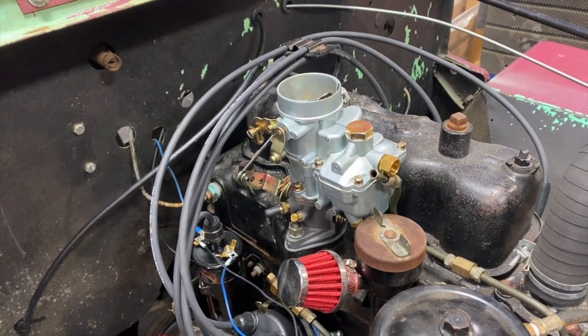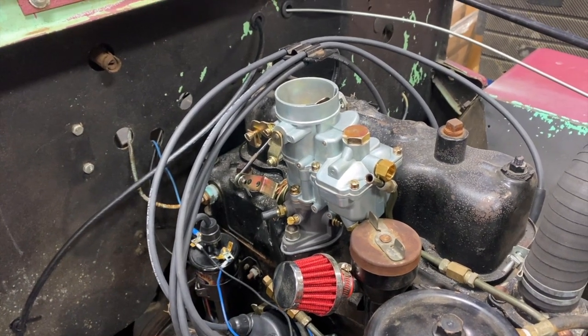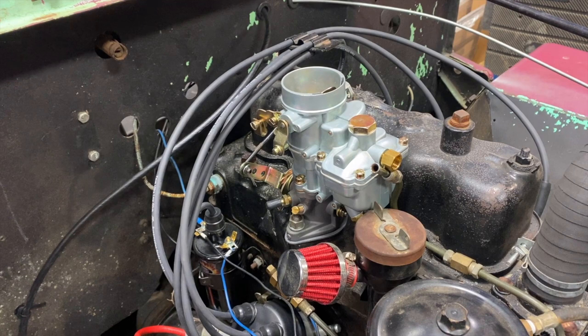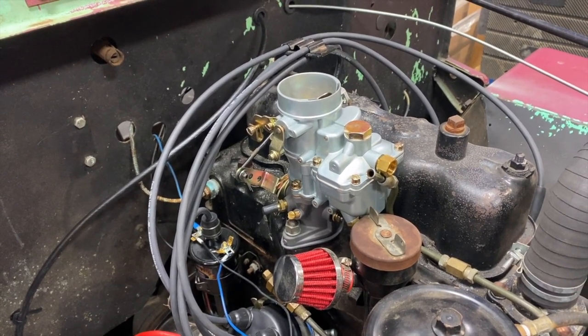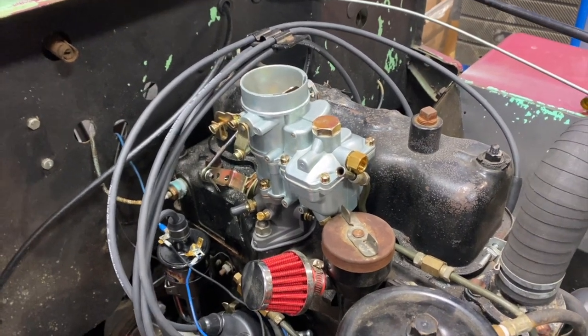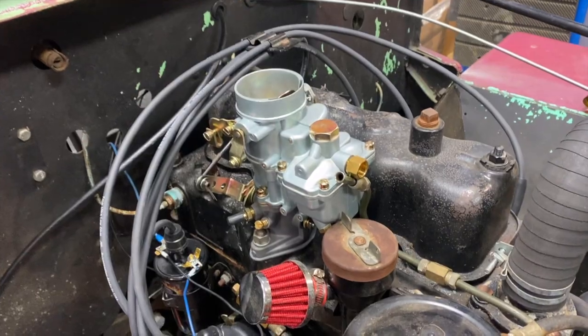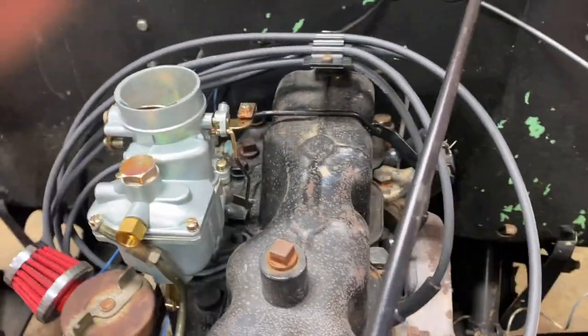Just a little tip for this when doing the installation. Obviously this is an F-head 134 engine. The part number for this carburetor is 9000001, and you can find it on our website. I just want to talk about a couple of installation tips.